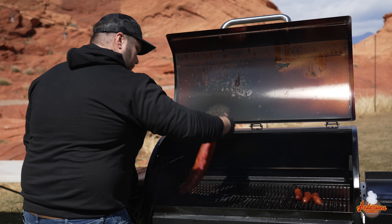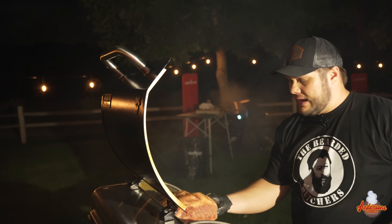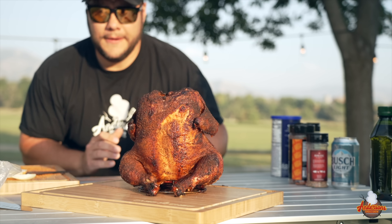After cooking on this thing a bunch of times — twice in Utah on two different occasions, and then here at my own house — it makes a big difference. This is the closest thing you're going to get to an offset in the form factor and technology-wise of a pellet grill.